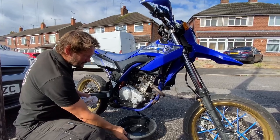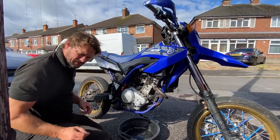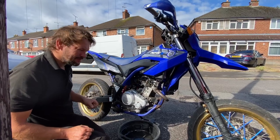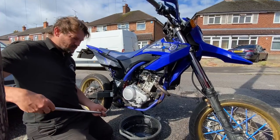Right, so now we've warmed the bike up and sorted the split boot on the inlet manifold, we'll get the oil dropped.